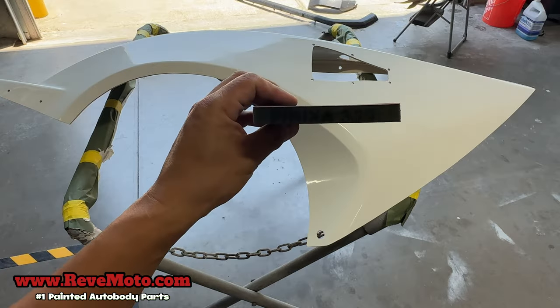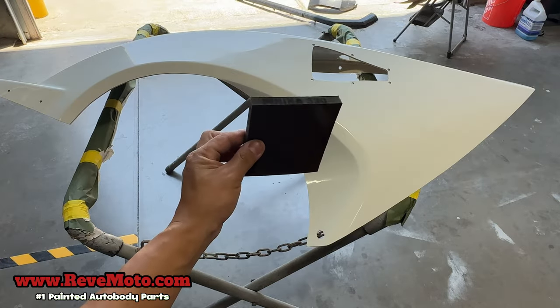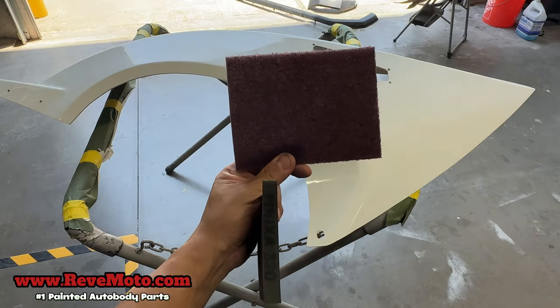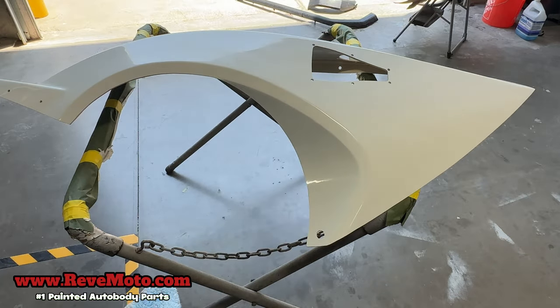You're gonna use a 320 Fenixa sandpaper, but if you don't have a Fenixa you can use a 400 grit sandpaper — that's equivalent to the 320 Fenixa. You're also gonna need a red scuff pad and a towel to wipe it down.